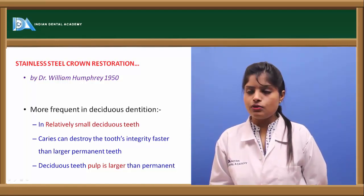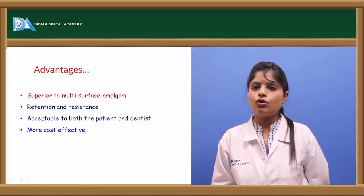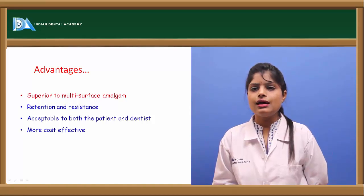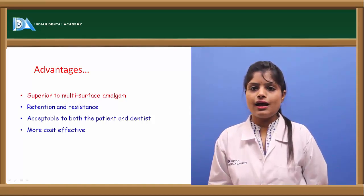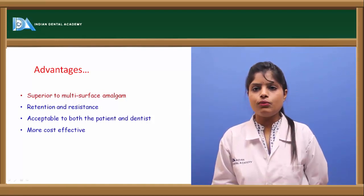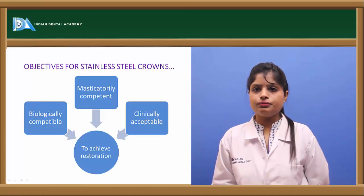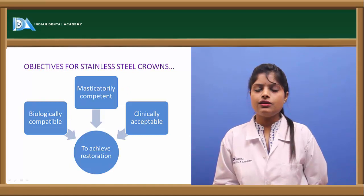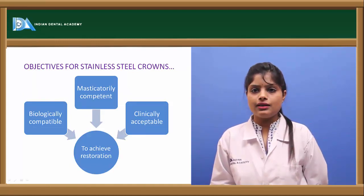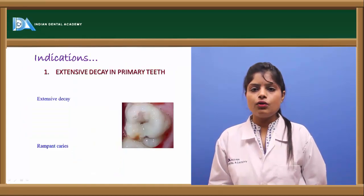The major advantages of the stainless steel crown over amalgam restoration are that they have more retention and resistance towards fracture, they are more acceptable by both the patient and the dentist, and they are also cost-effective. The main objectives of the stainless steel crown are that they are biologically acceptable, clinically acceptable, and provide a better masticatory component.